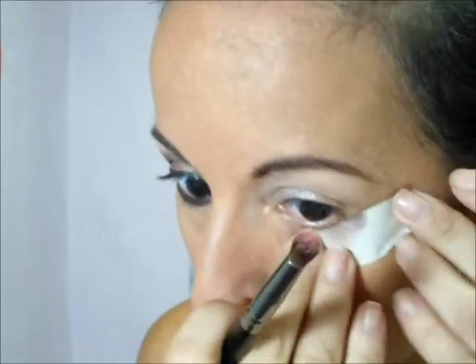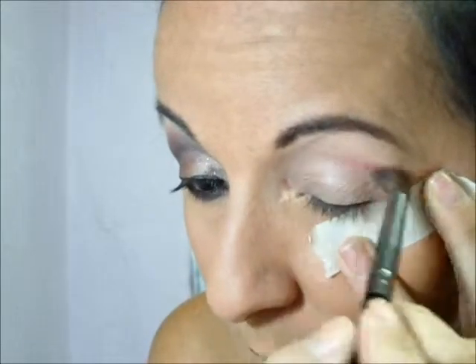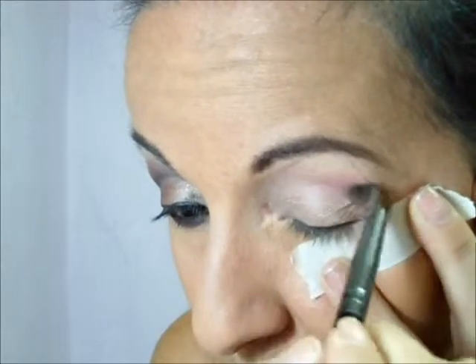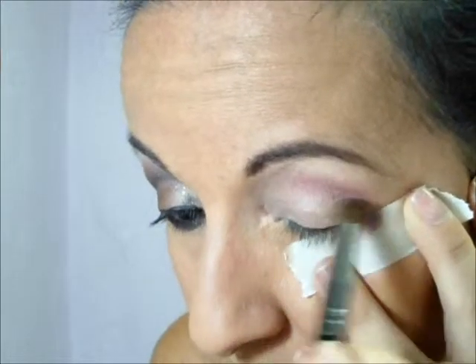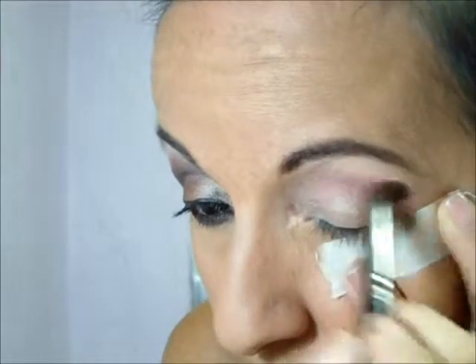Eu já passei o meu prime de olho, já fiz a base do rosto. Eu vou começar com um rosinha, meio puxado pro salmão, já com um pincel de esfumar. A fitinha é opcional. Aqui eu me adaptei. Eu vou pegar esse rosinha e vou passar aqui na linha do côncavo, pra dar uma corzinha na maquiagem.